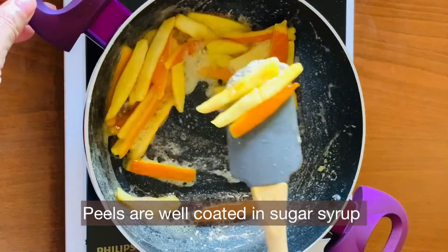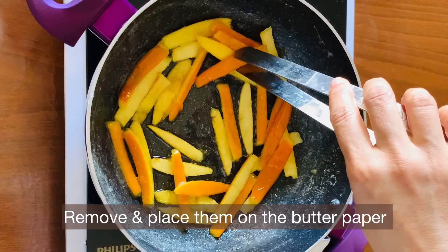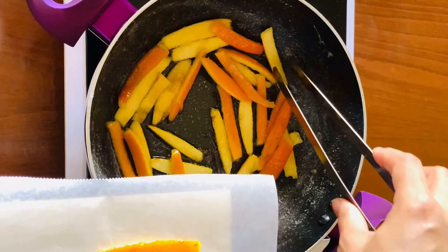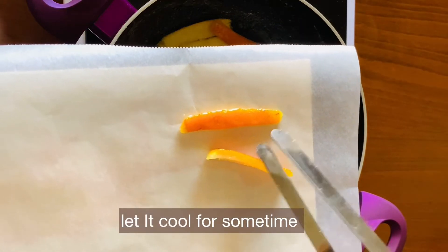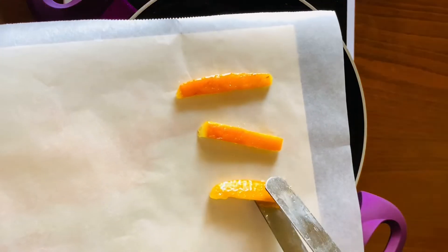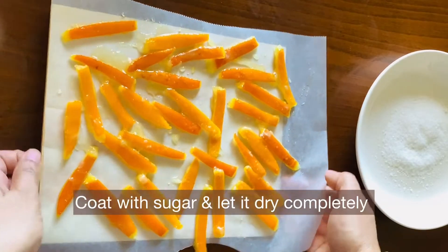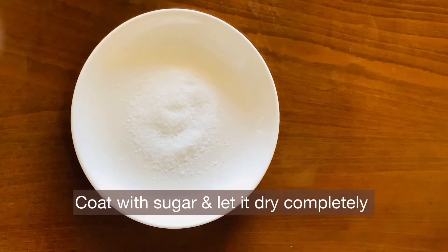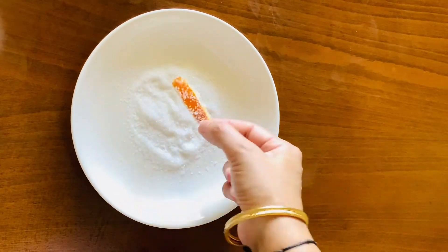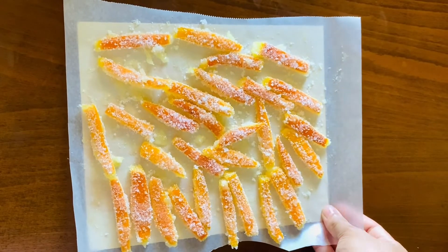Cook the sugar syrup for about 10 minutes until it is completely absorbed into the orange peels. Cook on medium heat until the orange peels are well-coated with the sugar syrup. Then add a piece of butter paper.